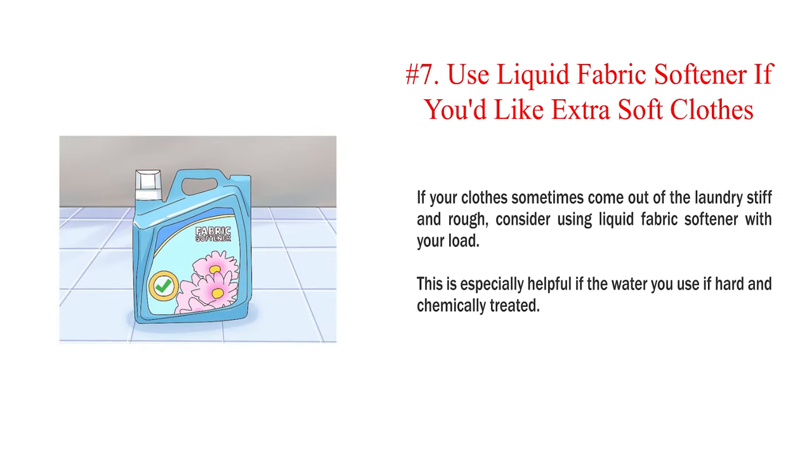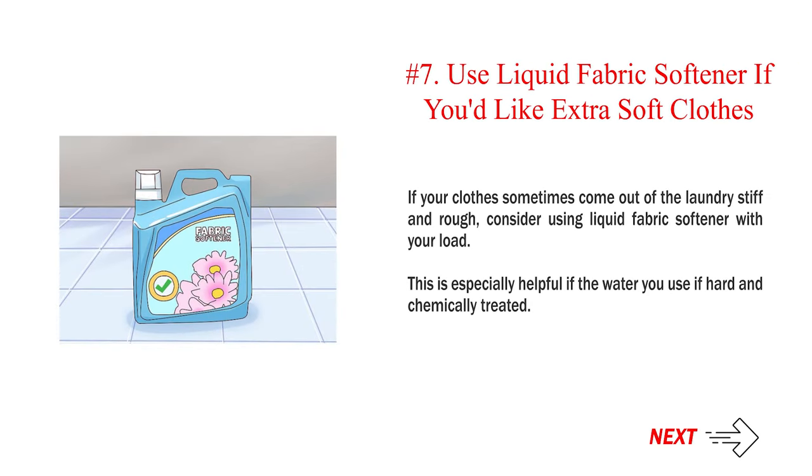Number 7: Use liquid fabric softener if you'd like extra soft clothes. If your clothes sometimes come out of the laundry stiff and rough, consider using liquid fabric softener with your load. This is especially helpful if the water you use is hard and chemically treated.